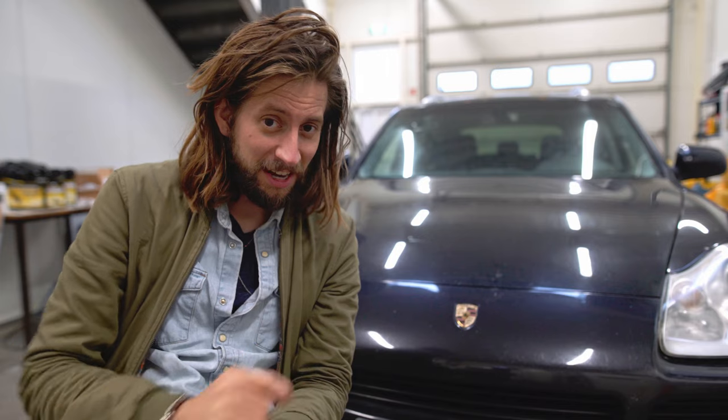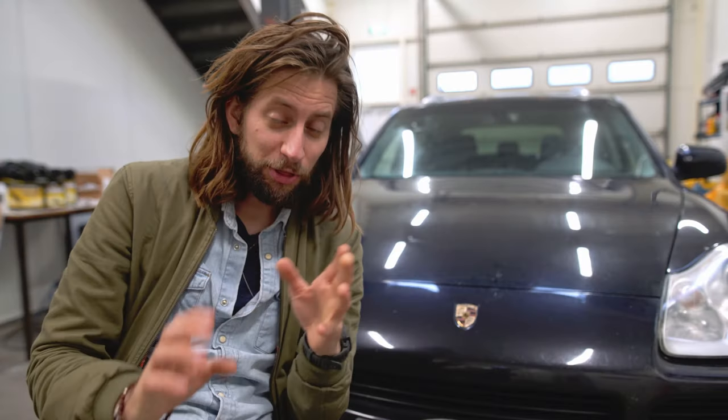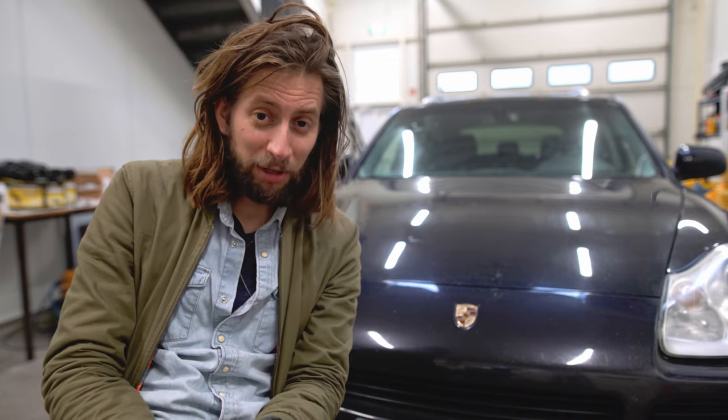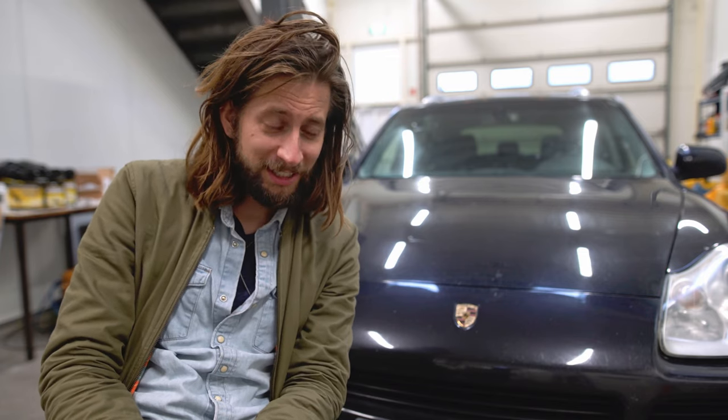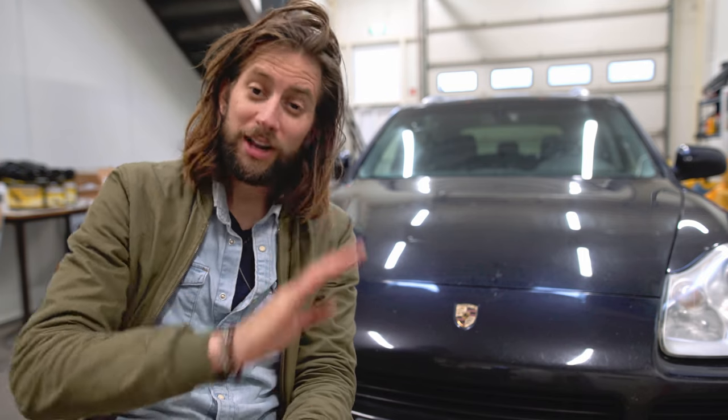Yes, that is a Porsche Cayenne S, 4.5-liter V8 with 340 horsepower and 420 Newton-meters of torque. Looks like a midlife crisis came early — but don't worry, we're gonna make something pretty cool out of this.